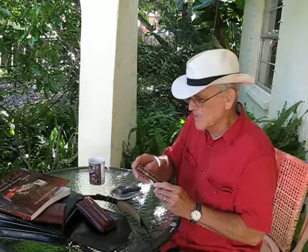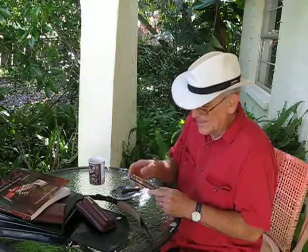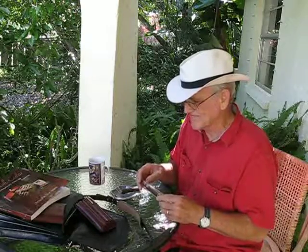Yesterday I popped open a J Fuego Edición de Familia. I used to think that the little cap on the end meant that it was airtight, and I used to think that any of these would automatically be fresh because they were sealed — but I found out that this is just decor.